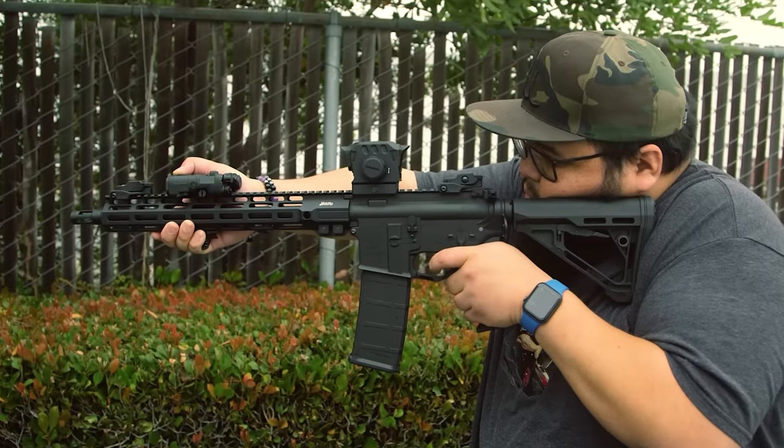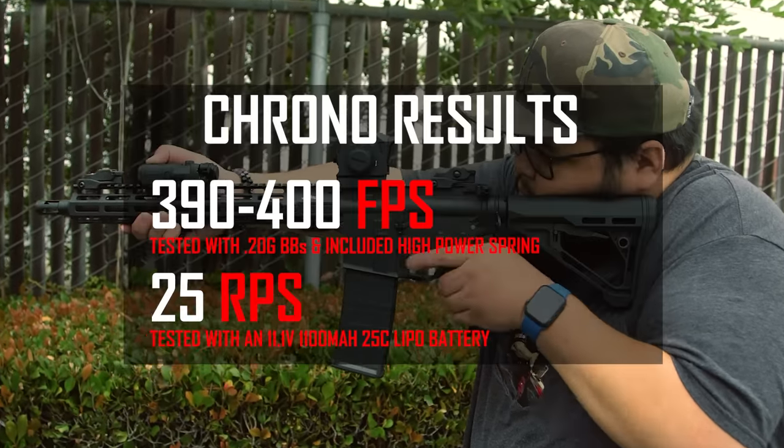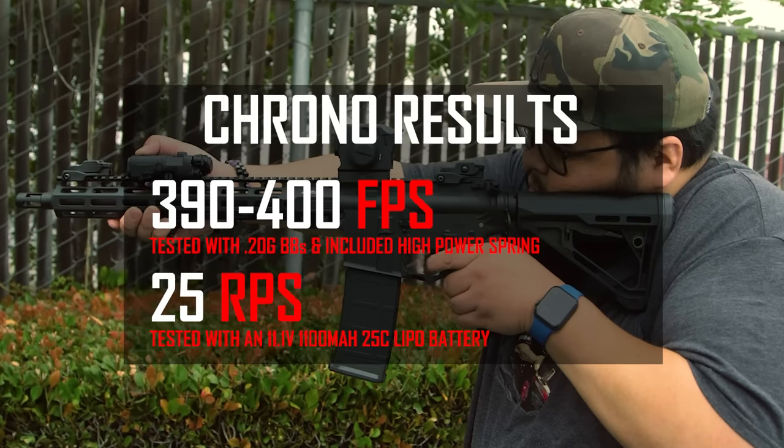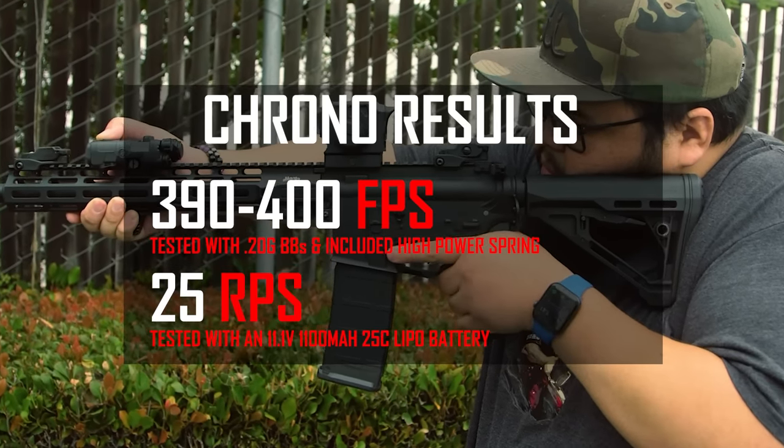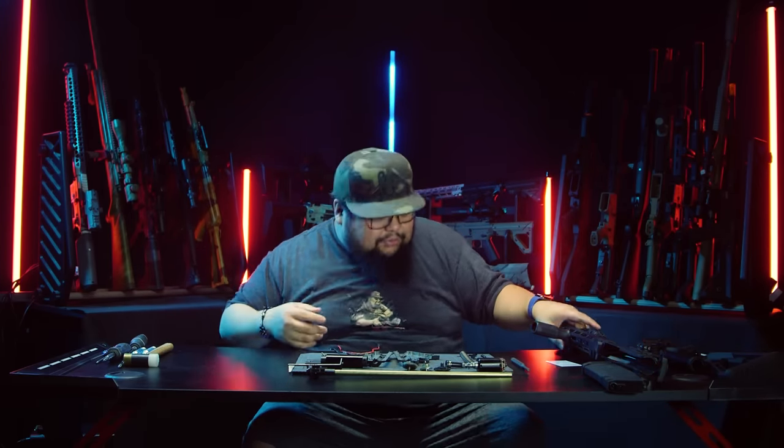The MGC4 Mark II is chronoing in at about 390 to 400 feet per second with a 0.20g BB, and a rate of fire of about 25 rounds per second with an 11.1 LiPo. Alright, now that we've broken down everything about the MGC4 Mark II, it's time to go shoot this thing.